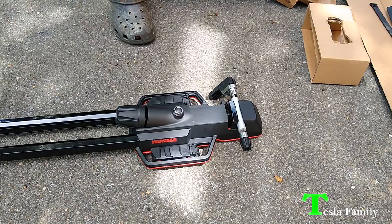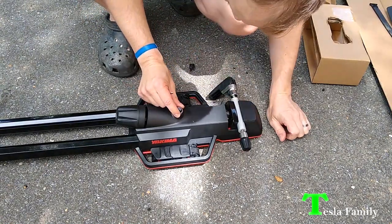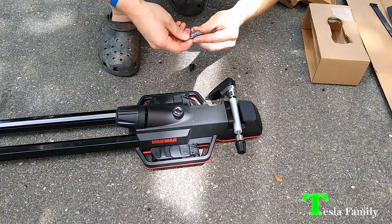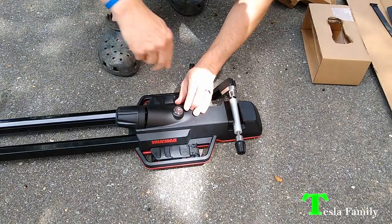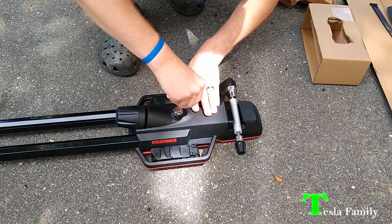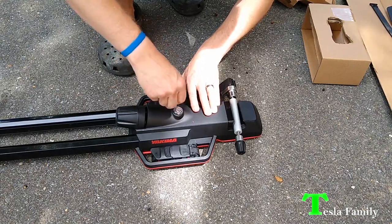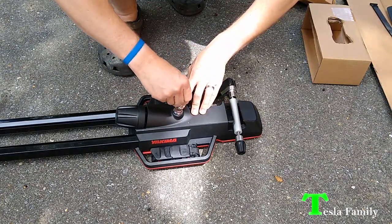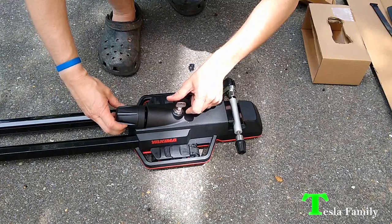Now I'm going to install another lock core into the top of the rack. Same thing — just pop this out and drop it in. These locks are really nice and very easy to install. What this does is prevent the knob from being turned freely when locked. When you loosen it, it turns freely; when locked, it restricts how much you can turn the knob.